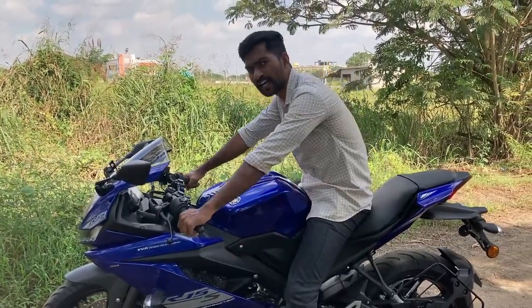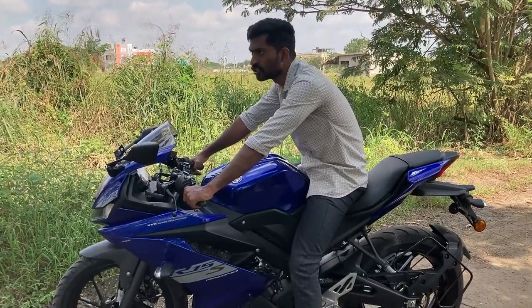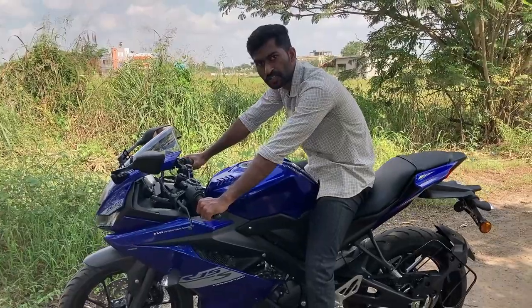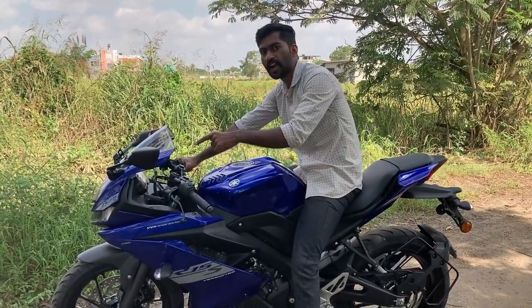It's a stylish look, it's great for sporty riding. You can do cornering easily with a good grip. The back side is a 140-section tyre and the front is a 100-section tyre.